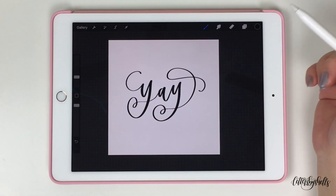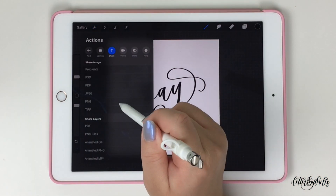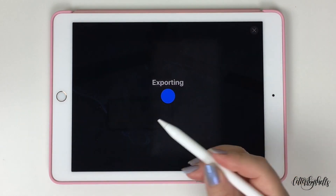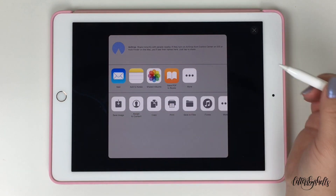After you are feeling good about your artwork piece, go ahead and tap on that wrench symbol. It's gonna open up your actions. Just make sure that it's on the share folder, and you can either save it as a JPEG or a PNG and save it directly to your camera roll. And it will just say export successful.